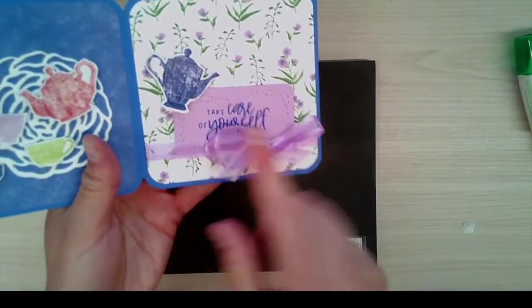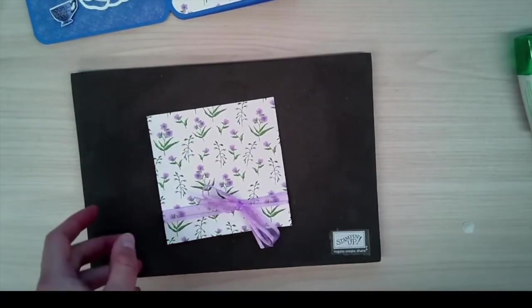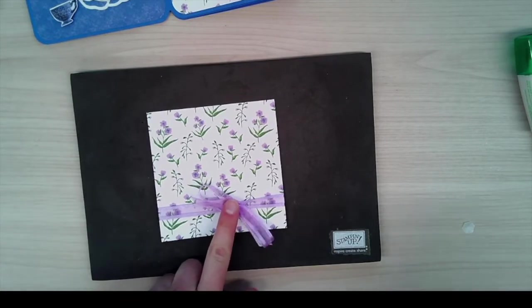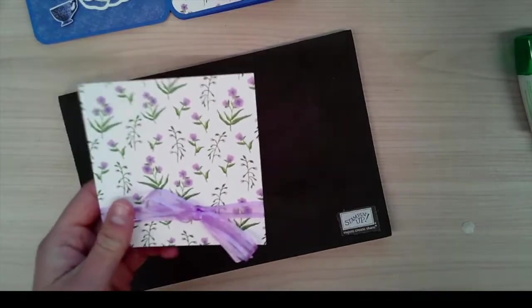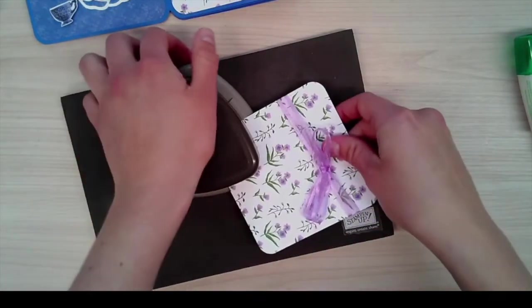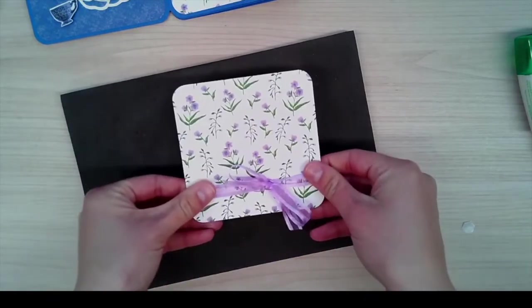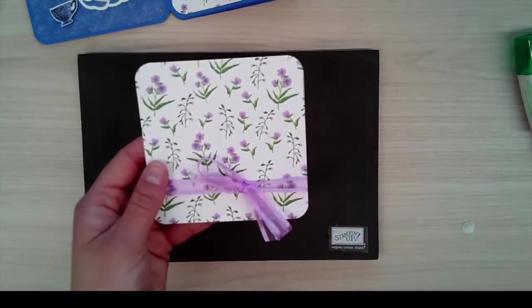The next one is super simple but very pretty. This is another four by four inch piece of DSP. It's using the Fresh Freesia open weave ribbon — I just tied a really loose bow, nothing perfect or crazy. I'll also stick it in the Detailed Trio punch for the corner rounding. All I've done is taken a four by four inch piece of DSP, rounded the corners, and tied a little bow of the Fresh Freesia open weave.